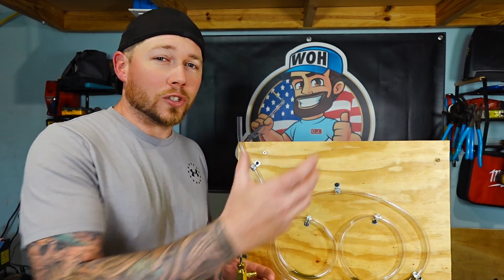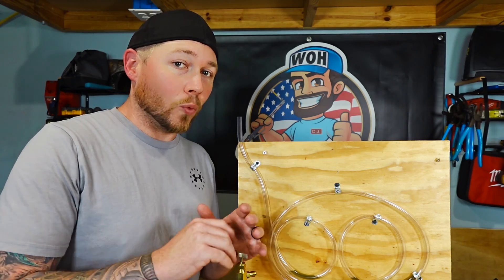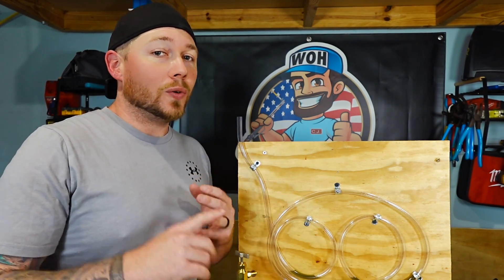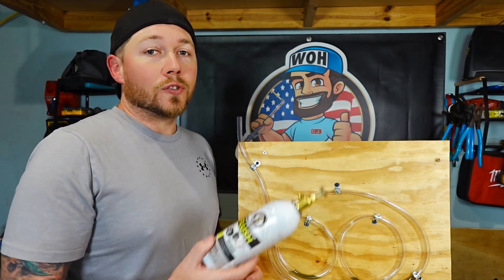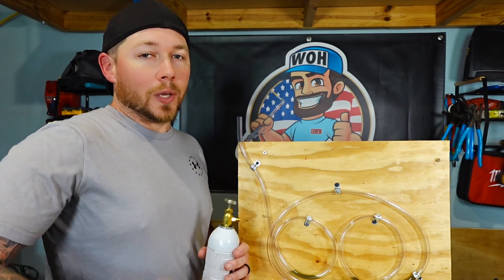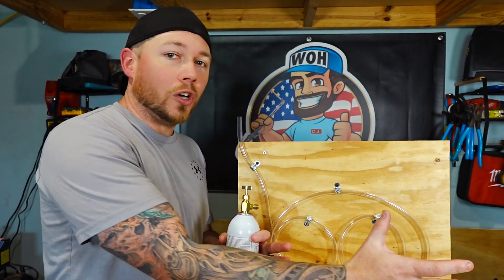With oil all over the walls where it should be just draining straight down from gravity, it tells us that the nitrogen: one, didn't break it up — it's still all the way throughout the lines — and two, it didn't flush it out like it was originally supposed to. So now we're going to introduce the HVAC guys flush kit into the system and see if we can break up that oil and then follow it with nitrogen to really flush all that stuff out.